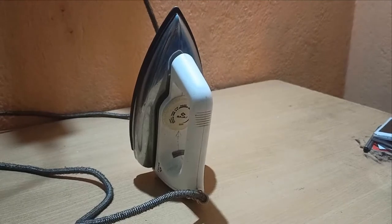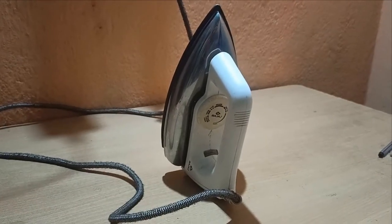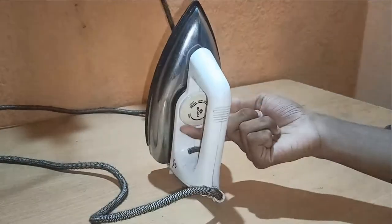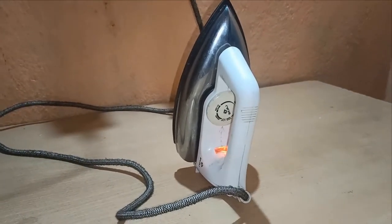Here is the electric iron which I am going to disassemble. I have plugged it in the socket and turned it on. It has a dial to control the temperature according to different types of clothes. If I rotate the dial, the LED turns on which indicates the sole plate of the iron has started heating. As we can see, this is in working condition.